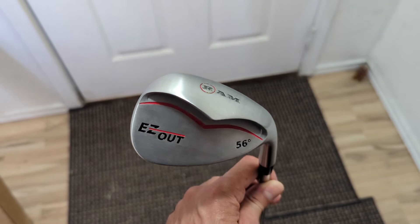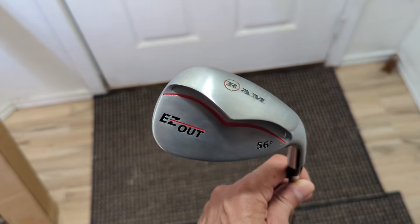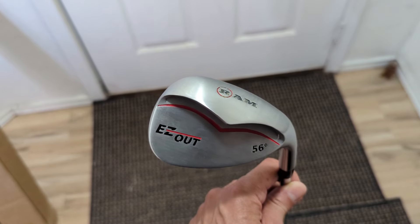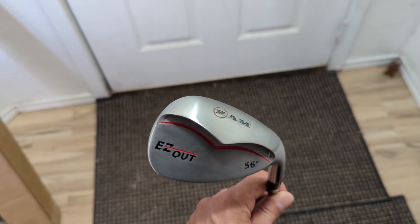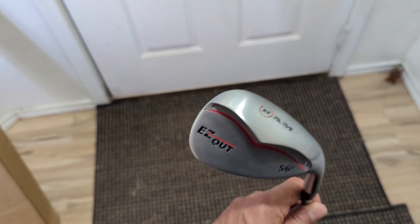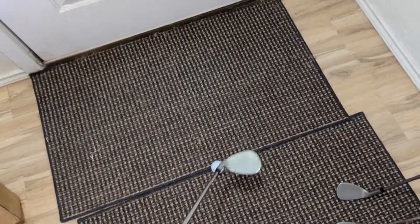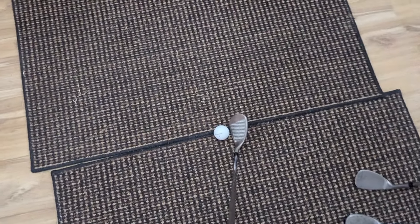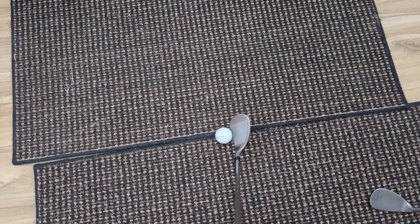Hey guys, so after taking the wedge out to the range and getting familiar with it, to say the least, this wedge is super forgiving. It was easy out of the sand, easy out of the rough, and easy to get the ball high up in the air. I was surprised how easy it was to get familiar with it, and in no time I was very comfortable with it.